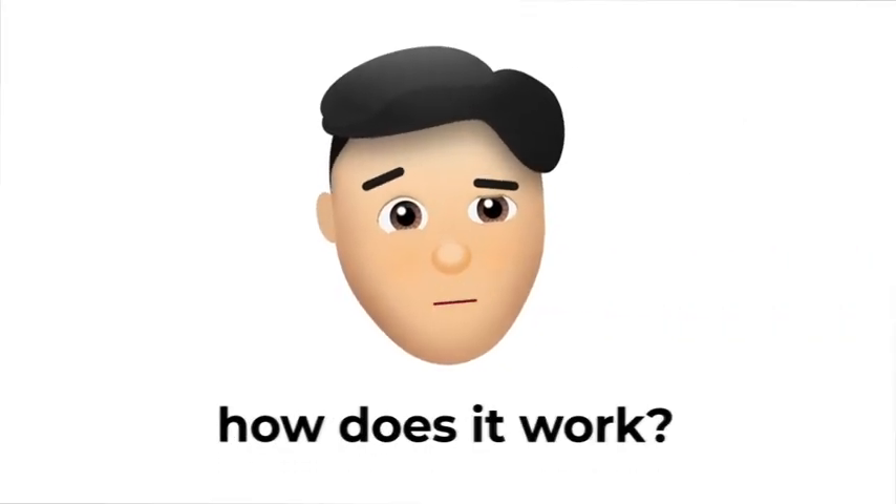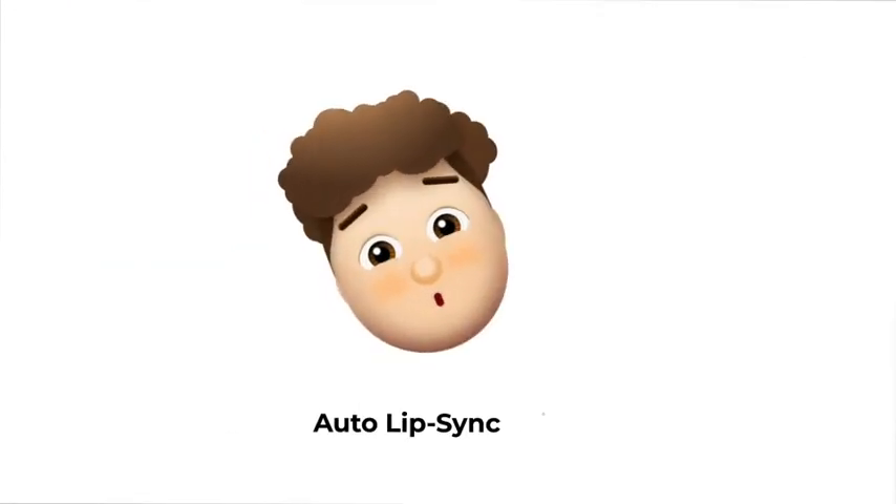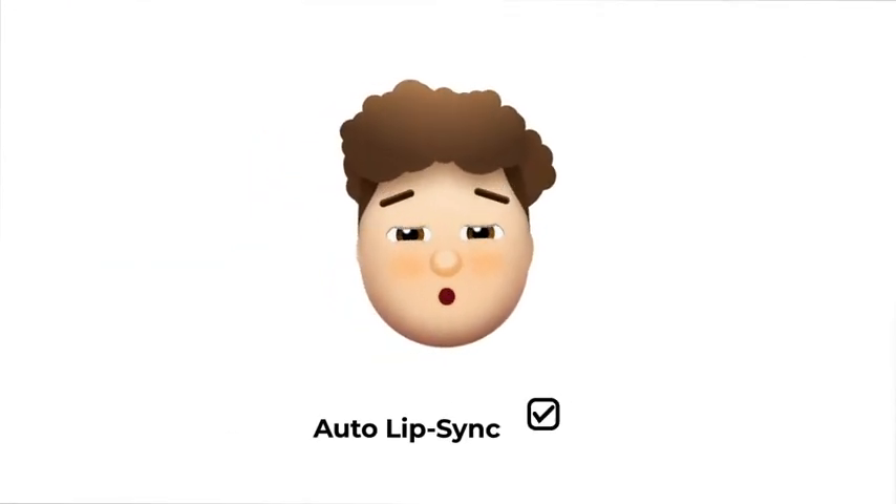So, how does it work? It's easy. Simply select a character, add a pre-made animation, and auto-lip sync it to your voice.